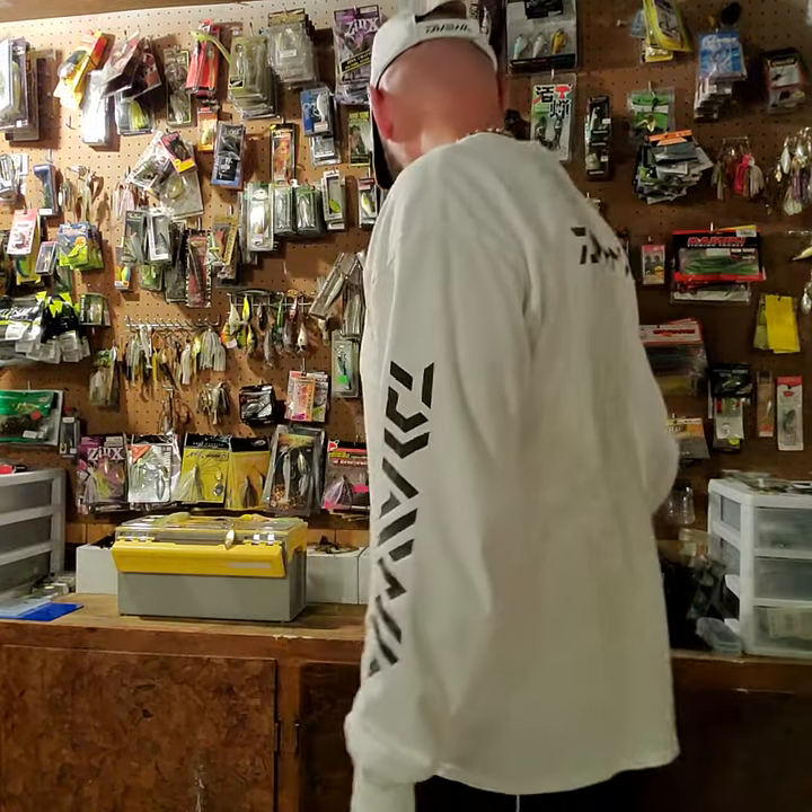Welcome back to Southern Bass Fishing. Got a quick tip for you spinnerbait fishermen. I still throw spinnerbaits a lot — love to throw them, they still catch fish as they always have. And sometimes we can come across short strikers, and that's where trailer hooks come into play.